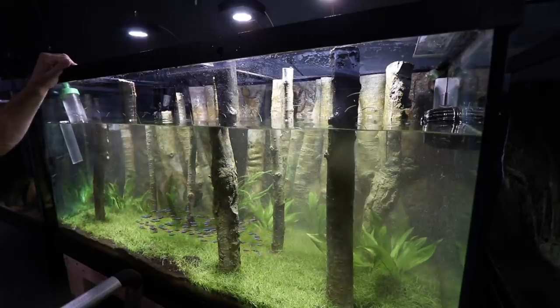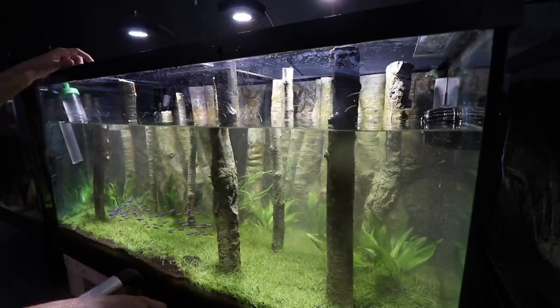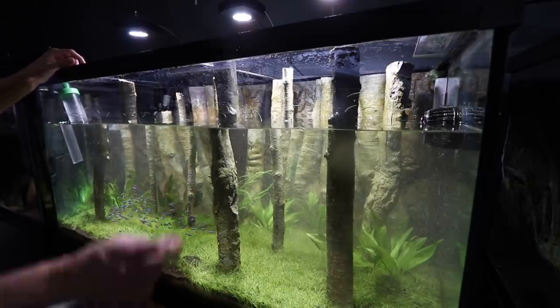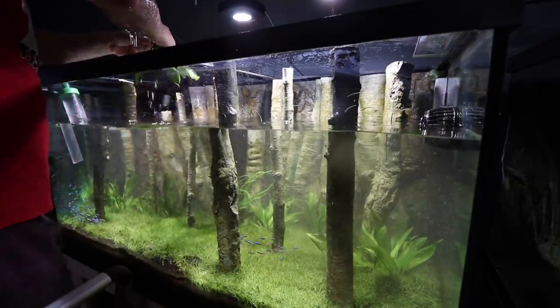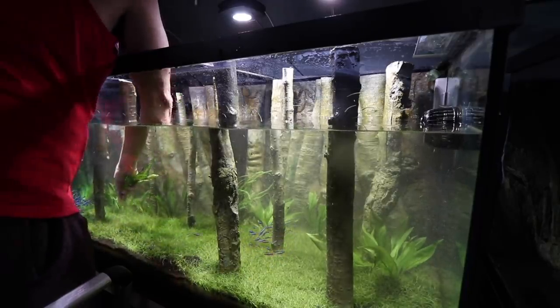That one's kind of covered in algae - I could have cleaned them up a little bit I guess, but I think it looks pretty good. That one's pretty bad though - I'm not sure if these are going to live or not. I'm also going to be introducing one more thing into this tank.